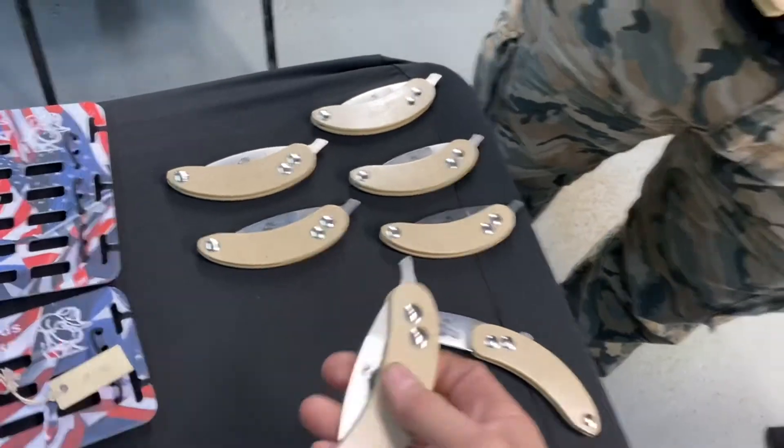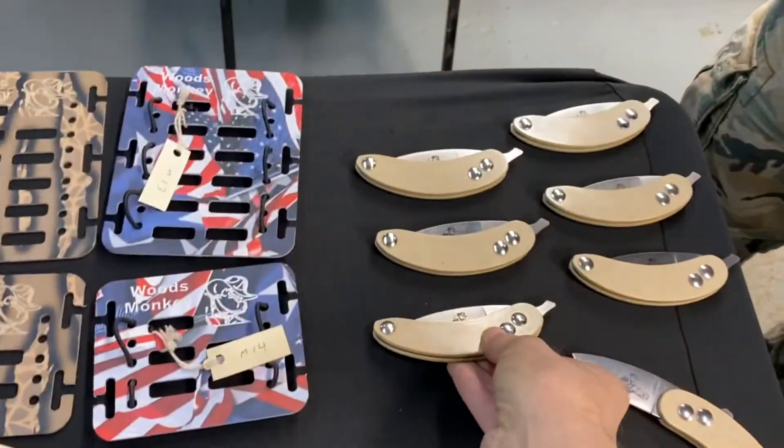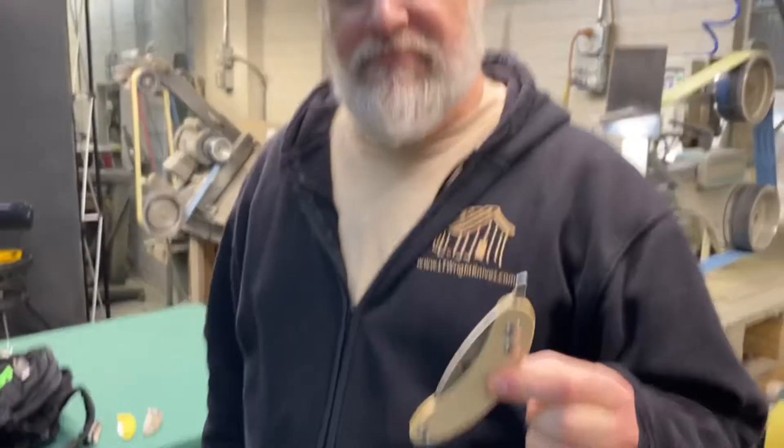And folded shut, it looks like a banana — not a mistake, that was very intentional. That's Woods Monkey. Part of what we want to do with Woods Monkey is have a little bit of fun with it — the logo is a big monkey. So these were banana shaped on purpose. That's why they're called the Banana Peel.